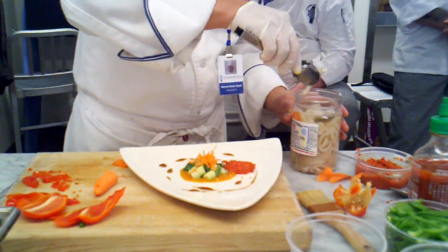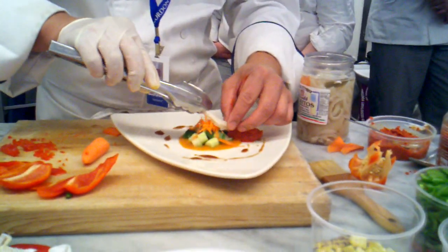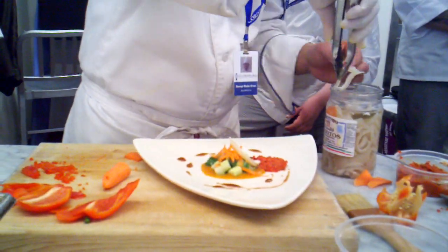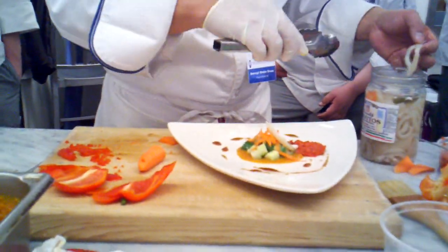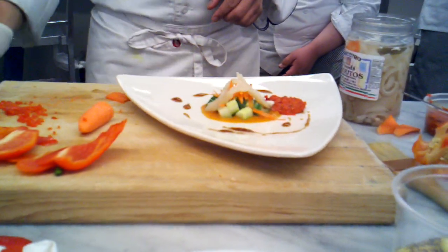Let's take out some of these pickled rinds. I want you guys to try this at the end of the day. Mmm, delicious.